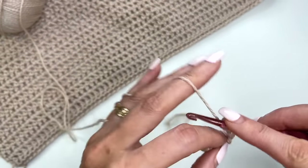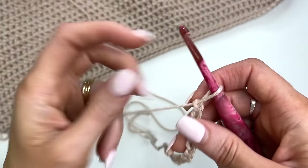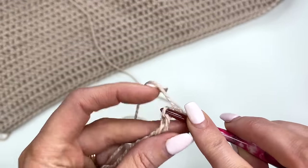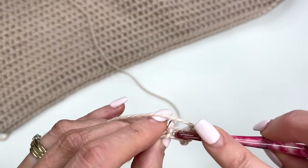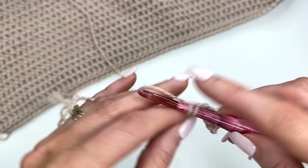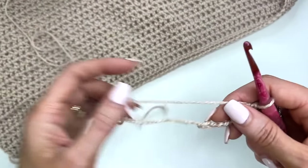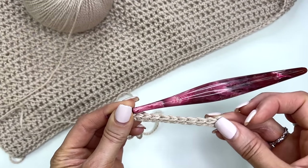Just make sure your chain is not too tight. For the demonstration, I've just chained up 13. What you'll want to do now is flip your chain on its side and we're going to go through those back humps. That's why you don't want your chain too tight — I find it really difficult to work into them otherwise. We're just going to work single crochets across in the back bump of each chain, and that will give our edge a really nice finished look. Once you've worked across, you should have a total of 68 stitches for this size.